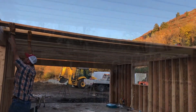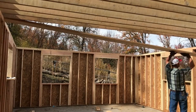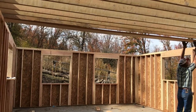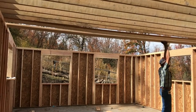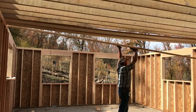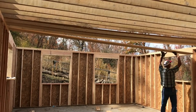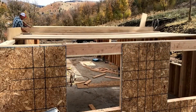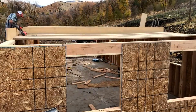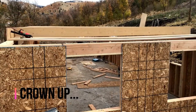So I toenailed all of the addition rafters into the rim joist, the 2x12, which is now also acting as my ledger board for the outside addition. Part of the reason the roof is pitched the way that it is is because I can only go so high in order to make sure that I tie in correctly to that 2x12 rim joist.